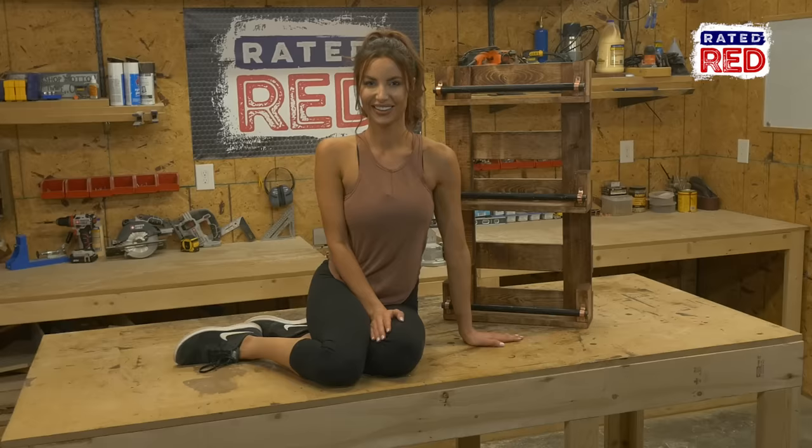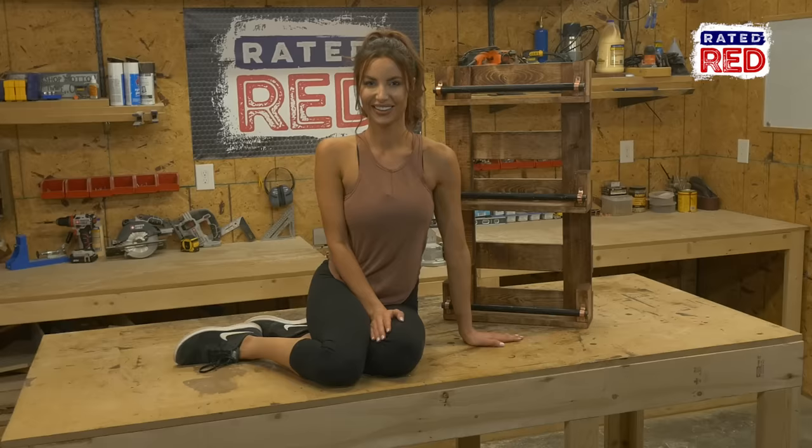Let us know what bottles you're putting in the bottle rack in the comments below. Then head on over to Raider Red's YouTube channel and hit subscribe. From the workshop, I'm Amanda Mertz.